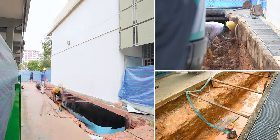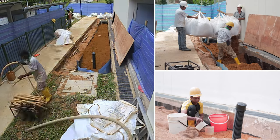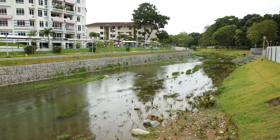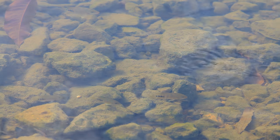Rain gardens help in two ways. One is to detain stormwater and make it release slowly to downstream waterways. The other important function is to clean the stormwater — making it cleaner at its source before it is discharged to the downstream waterways.